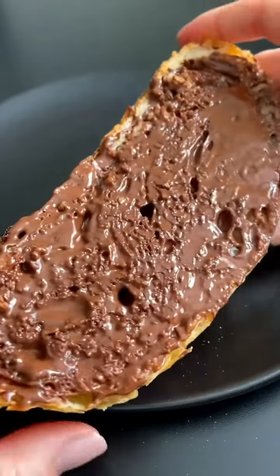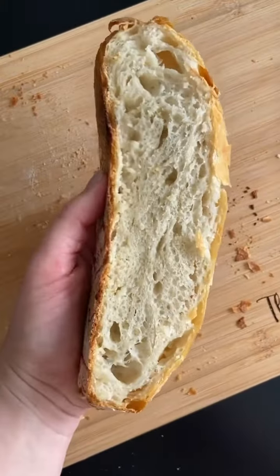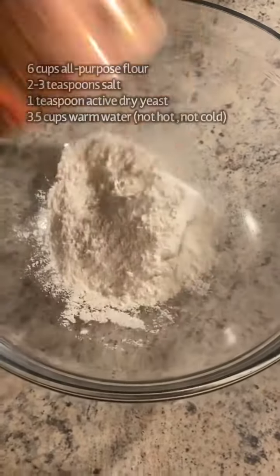If you love the sound of that, you're going to love my four-ingredient, one-bowl wonder — no-knead, no-effort bread. Hope this makes it to your Valentine's Day table. Let's go.